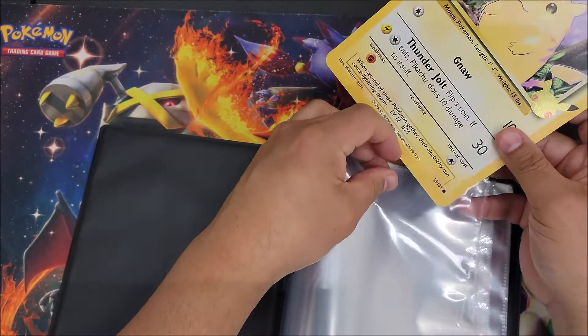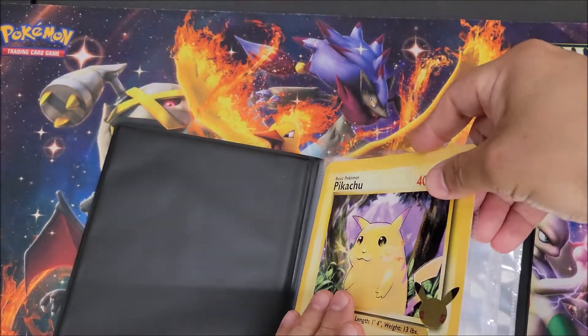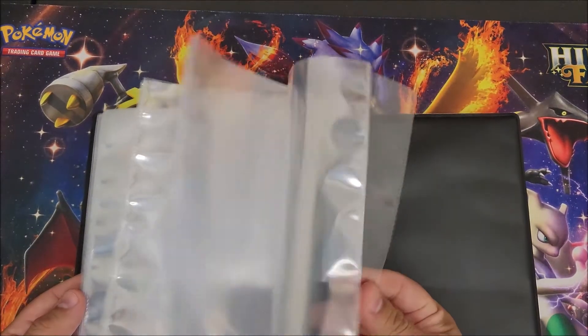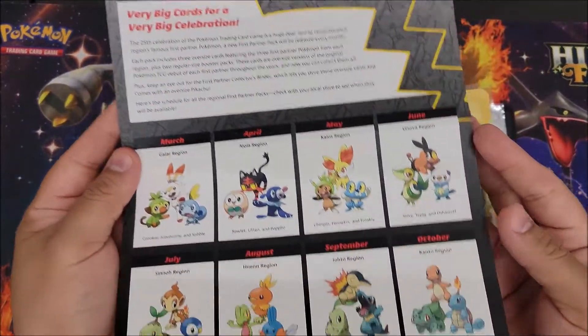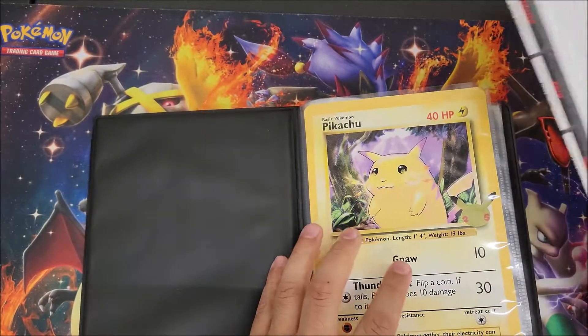Let's go ahead and put this card inside — card number one, there we go. And here's where you're going to put the rest of them as they come out every month.